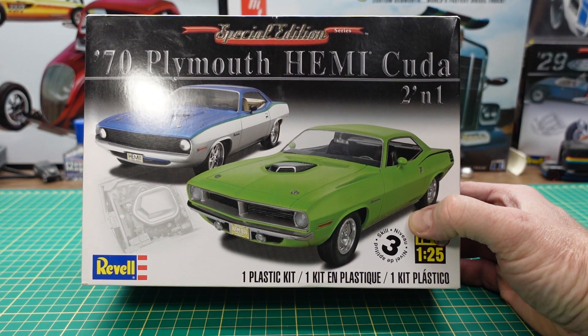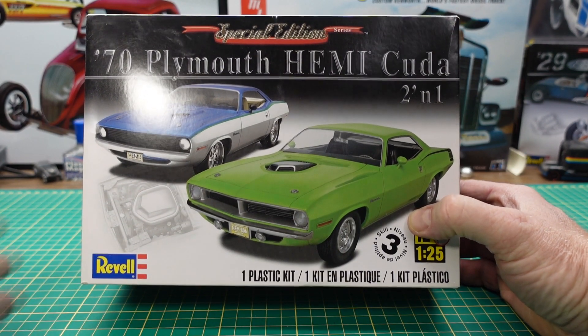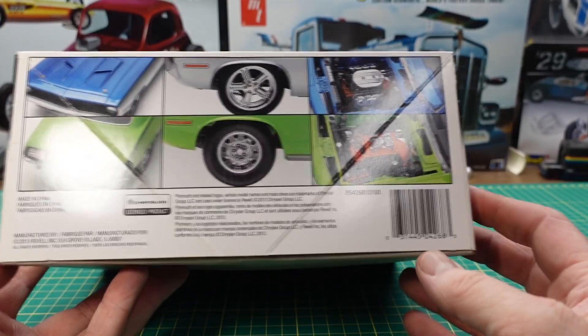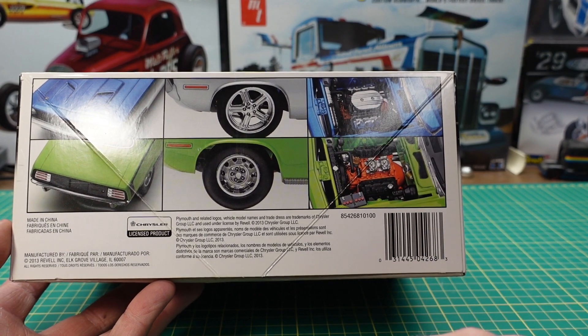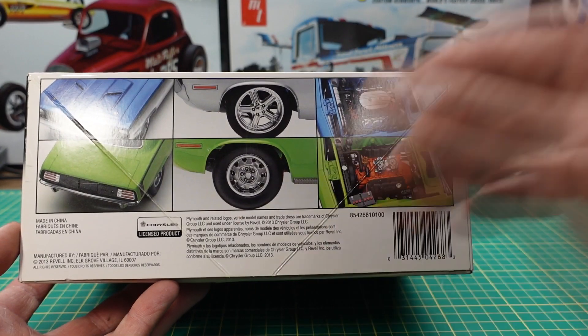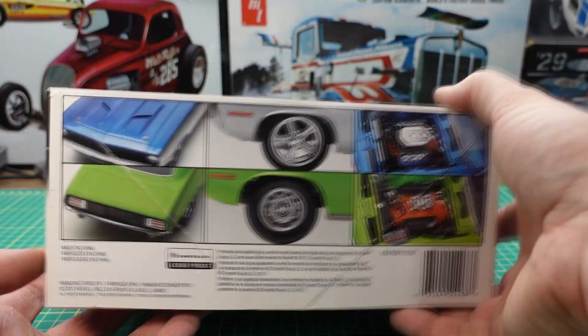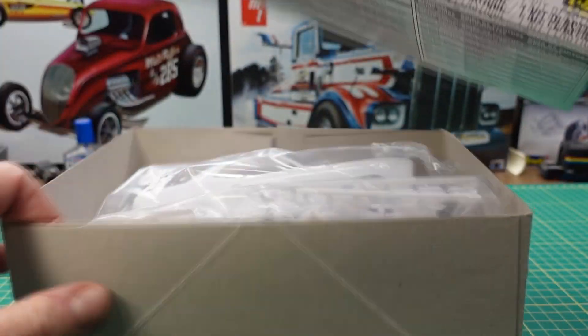I'm not sure if it was done 10 years ago or whatever, but they did a really good job on this, so I just wanted to show you what's inside the box. You got the Hemi engine there with the two fours on it. You got an option to build stock or custom, with or without a shaker hood. So let's open the box and see what we got inside and see if you agree on the quality of this kit.